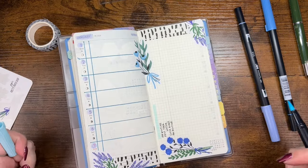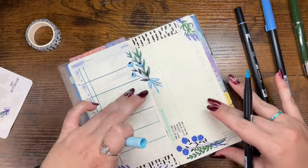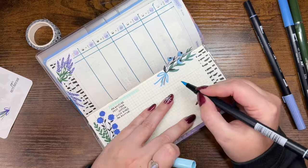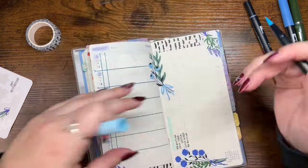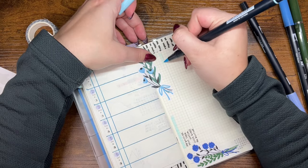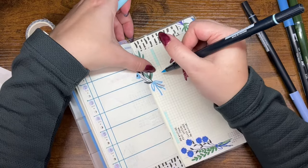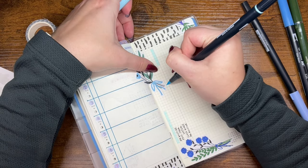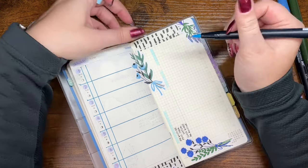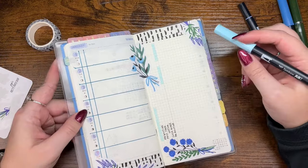I realized I didn't put reading in there — I put water instead of read. Oh well, we're changing it up this week. I'm trying to decide how I want to set up the water tracker, which is why I didn't have water in my habits last week. My brain was a little fried when I told myself I had to film this, so I decided to just do a voiceover.